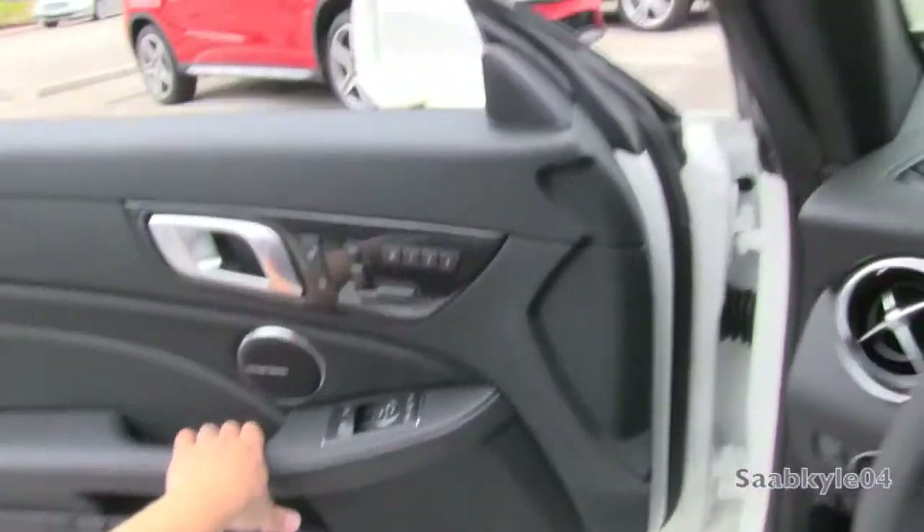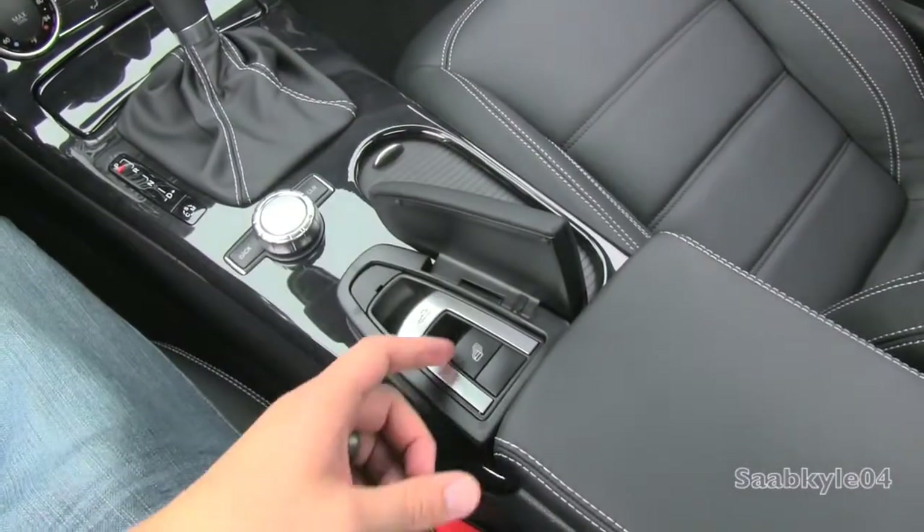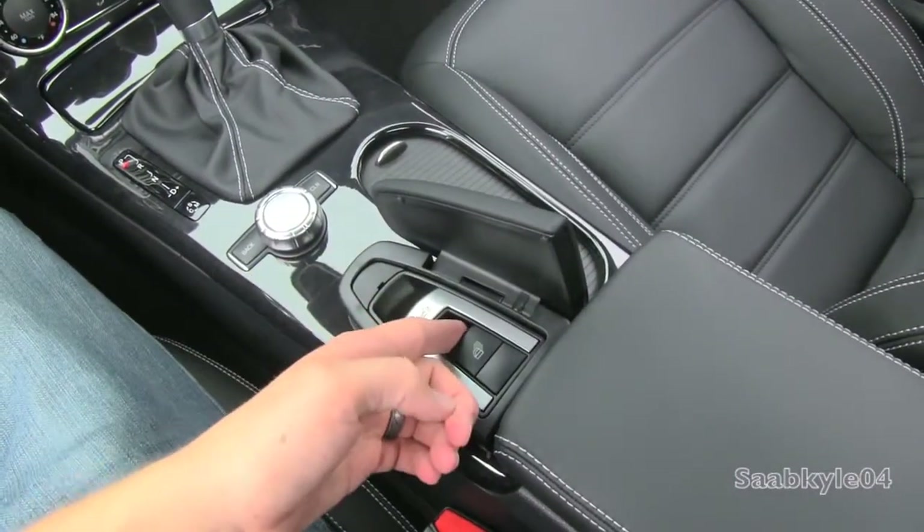We'll go ahead and shut her up. Good solid sounding doors. Flip open the little middle portion here and pull up on this little lever to pull up all four windows.